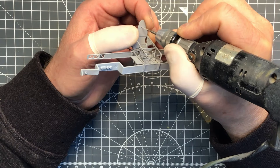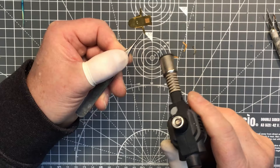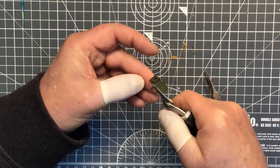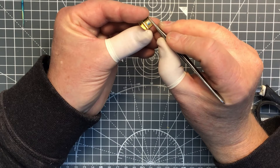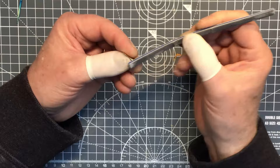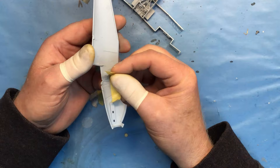Just drilling out the armour plate behind the pilot's head for the shoulder harness later on. I chose to replace the kit seat with this Eduard brass seat, which I'm just annealing and folding up. These seats are very difficult to glue together, so I'm soldering mine, which makes for a much stronger assembly. After a quick clean-up, it's been primed with some automotive primer from a rattle can, which does the job pretty well.